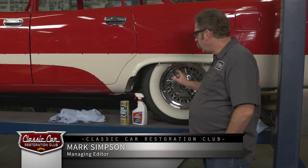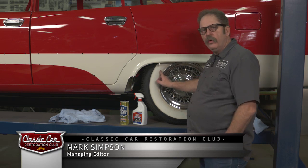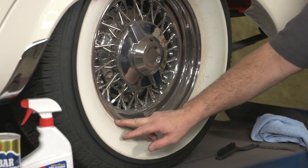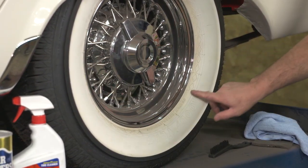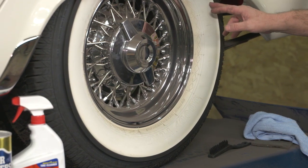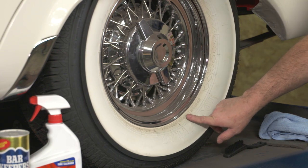If you have wide white walls on your classic ride, you've probably run into this too. The problem with these cars is that the tires want to yellow. The white rubber wants to yellow. Even on this car where it hasn't even been off the lift yet since we put the tires on, we've already got some yellowing going on on the white walls.